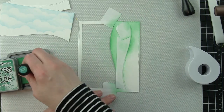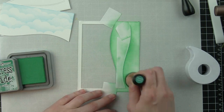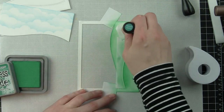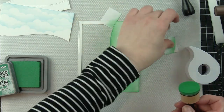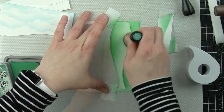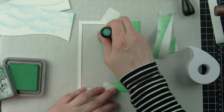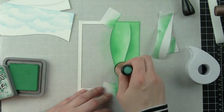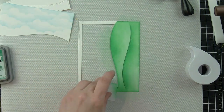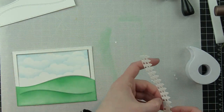I've also die cut the picket fence border — it has the same great design as the stitched hillside backdrop. I die cut it from smooth white cardstock, then used the stitched hillside border die to cut that area again so it perfectly lines up with the border on my card. There are going to be three frame layers stacked on top of one another to give the frame a more substantial look and keep background pieces from popping up higher than the frame.